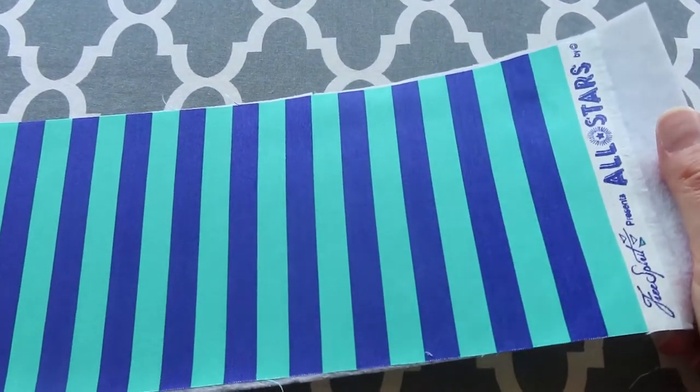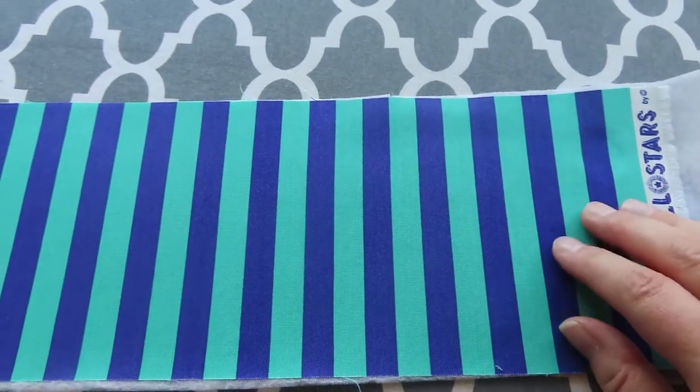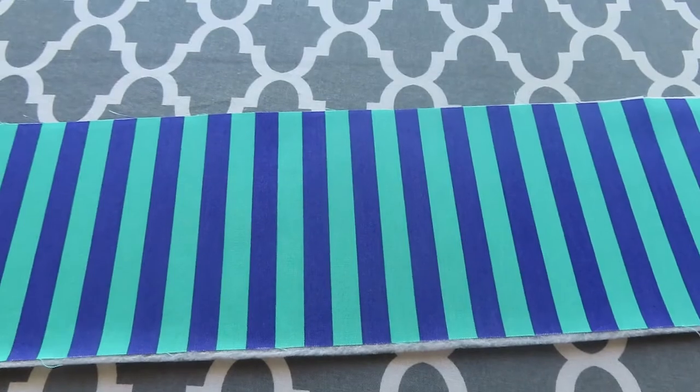I've got the fleece fused onto the handle fabric now, so we're going to make two handles for the bag.